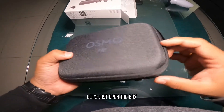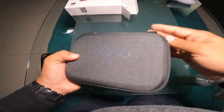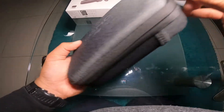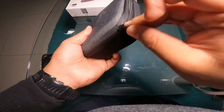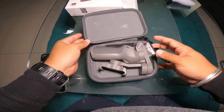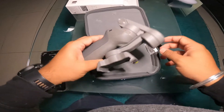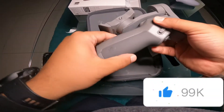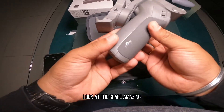What are we waiting for? Let's just open the box. Wow, amazing! Look at the color guys, look at the detail, look at the grip — amazing.